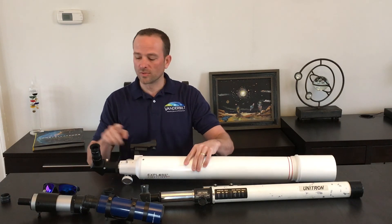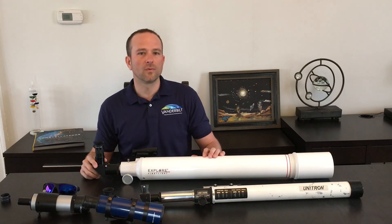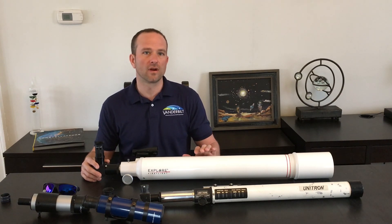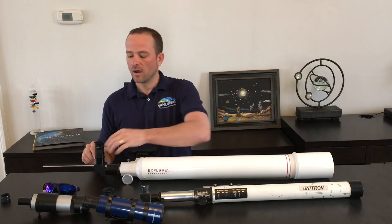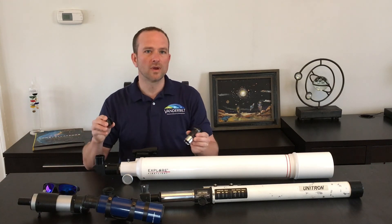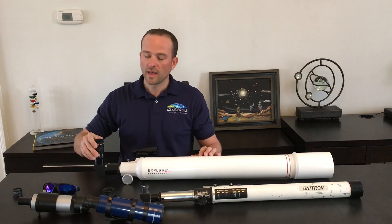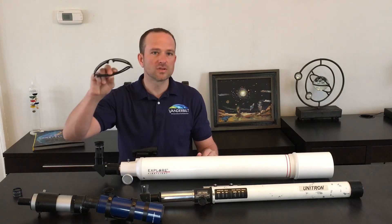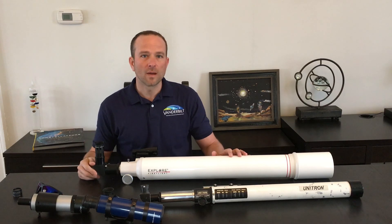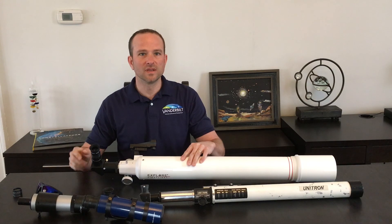If you have aligned your finder scope with the main eyepiece, then you're ready to begin. One of the first objects that I would recommend finding is the moon. The moon is absolutely amazing if it's out at night. There are filters that we can screw into the backs of the eyepieces that will make the moon not appear so bright — the moon can be very bright at night through a telescope. And if you happen not to have a moon filter, it's okay just to use a pair of sunglasses, and that will get you well on your way. Grab your telescope, align your finder scope to the main telescope, and then you're ready to begin observing.